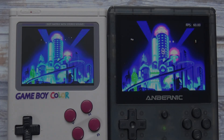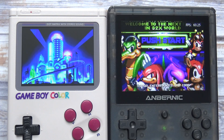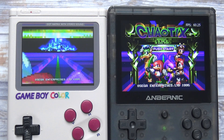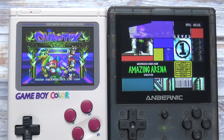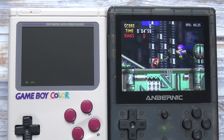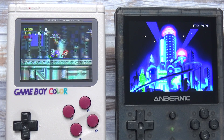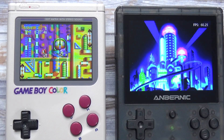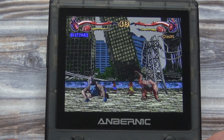Here's another comparison with the RetroFlag GPI case playing a Sega 32X game, Chaotix, with the Genesis Plus GX emulator. The frames per second on the RG351V never drops below 60, so it's running at a constant full speed. On the GPI case, it's running at around 41 frames per second, making it unplayable. Here's another Sega 32X game — Primal Rage — and it's running great at full speed.